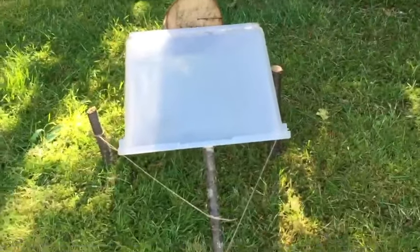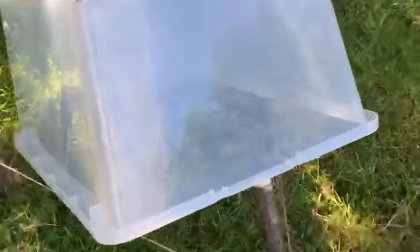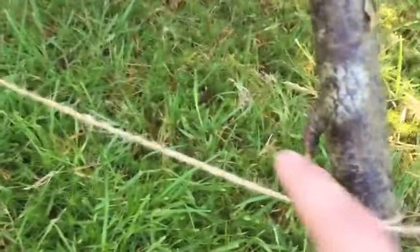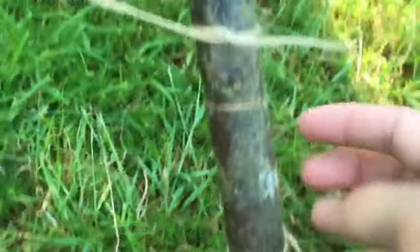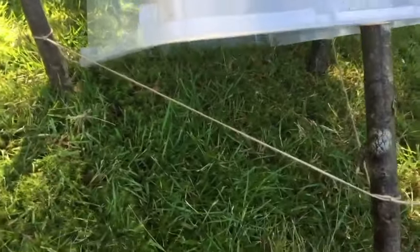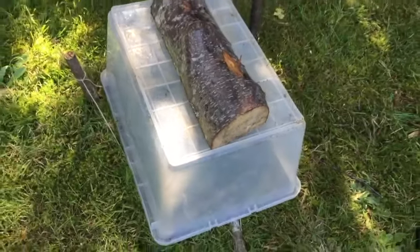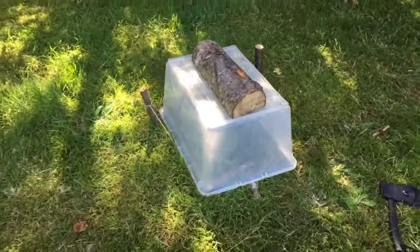Alright, just finished the trap. As you can see, it is super simple. I tied both these sticks on — one line is on the top piece and the second line is on the bottom piece. What you do is fill that with bait. I use peanut butter, that works the best. And then they come along, hit this, it falls, and catches them. So let's bait it up and we'll see what happens.